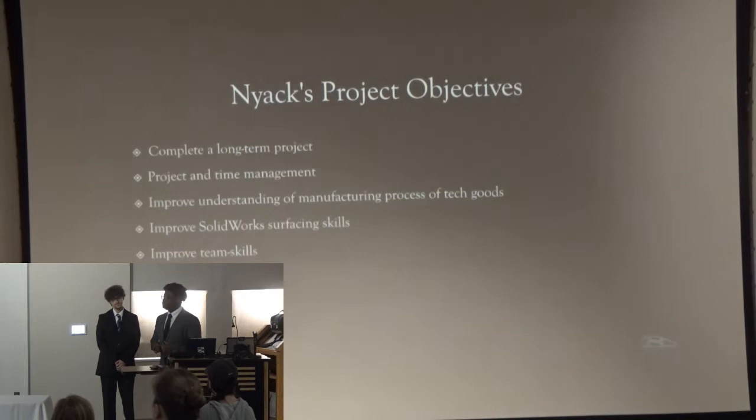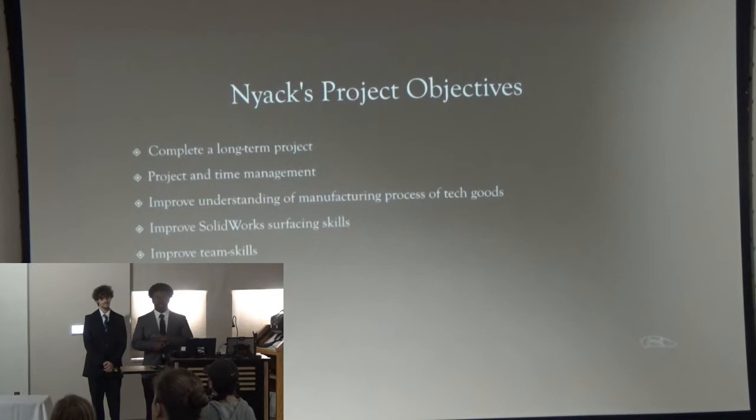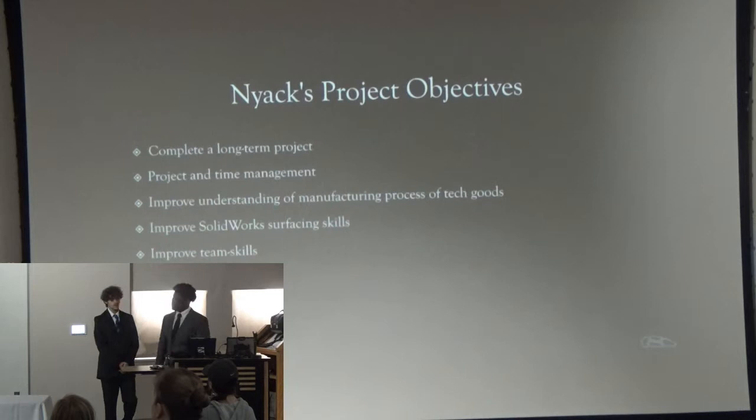My objectives for this project were: I wanted to work on completing a long-term project. I've worked on projects before, but never really something this long-term, and I wanted to commit to a project. On top of that, I wanted to improve my time management skills and improve my knowledge of the whole manufacturing process of technological needs.